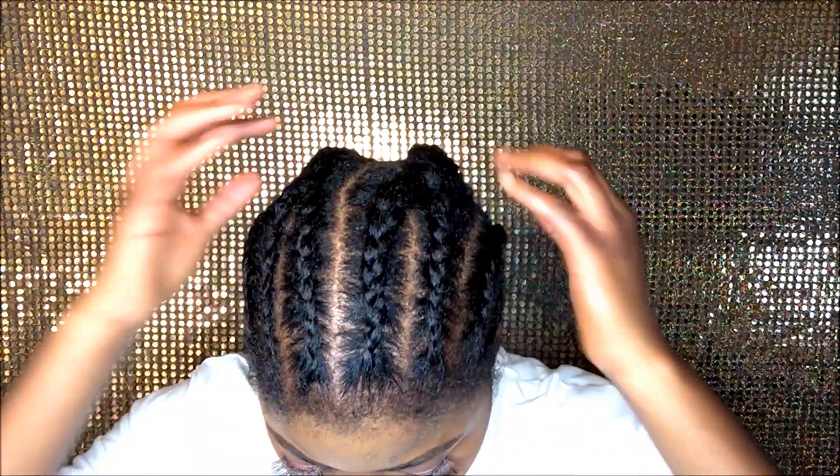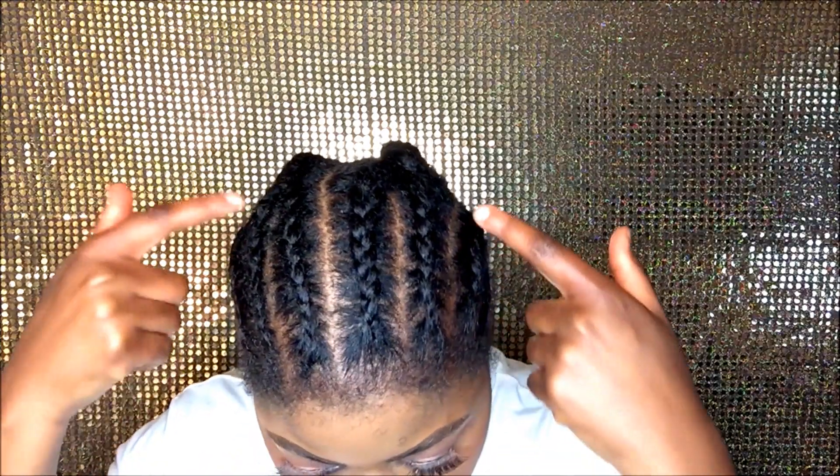This is how the braids look. If you know me, you know that I don't really like to do single braids — cornrows. It just saves a lot of time.